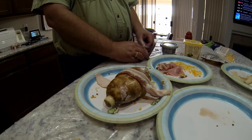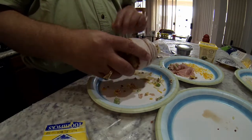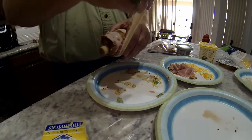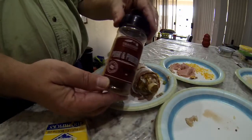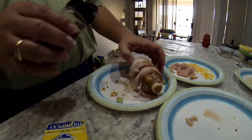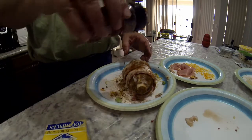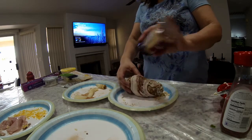Now it's time for the bacon wrap. I grabbed one piece of bacon and realized it wasn't enough, so we wrapped each potato with two pieces of bacon, nice and snug. Remember, you're gonna have tin foil around this to hold it all together. I put my favorite poultry and pork seasoning on there to give the outside lots of flavor.